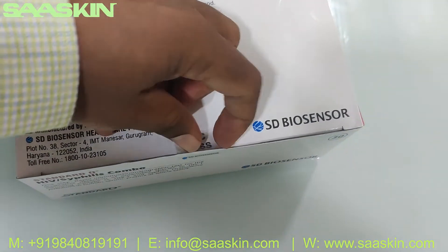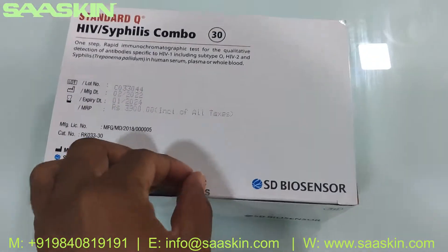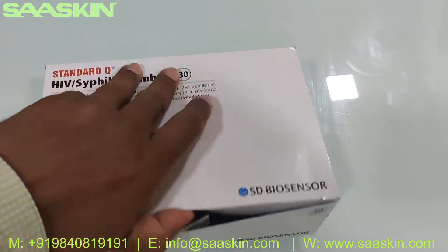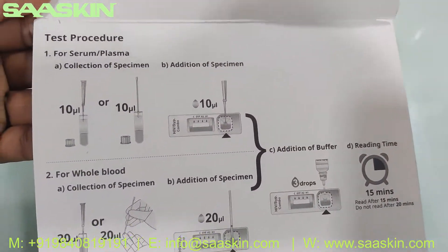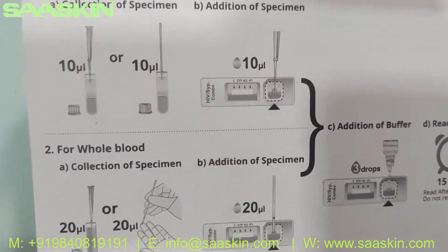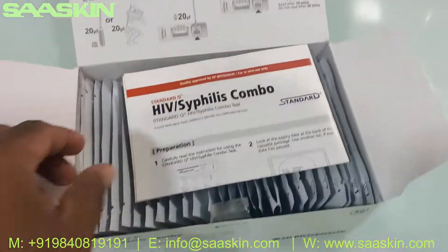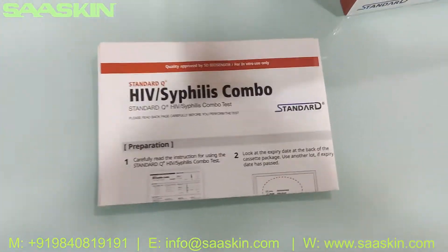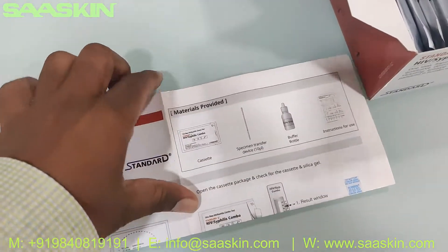Let me unbox this for you. I'm going to remove the stickers. This is the inside of the box. The test procedure is here. Inside the box you get an IFU brochure — a detailed IFU brochure that talks about the preparation of samples.